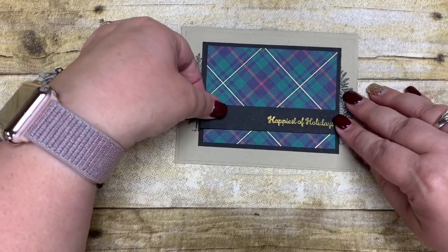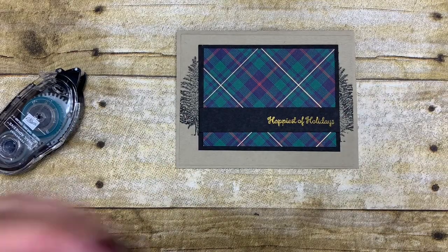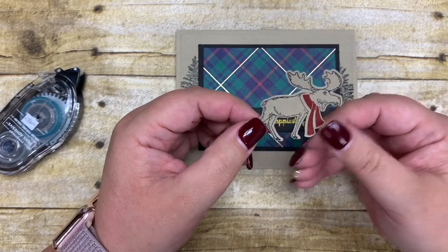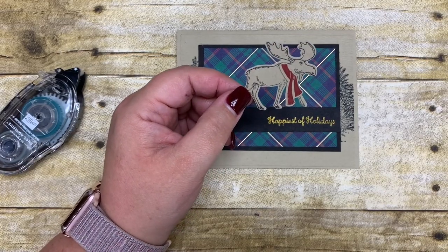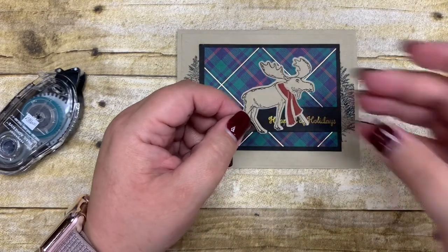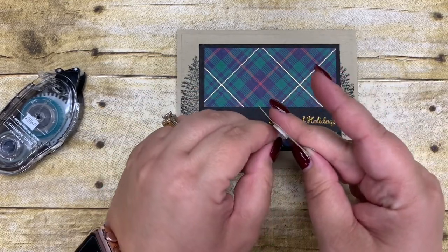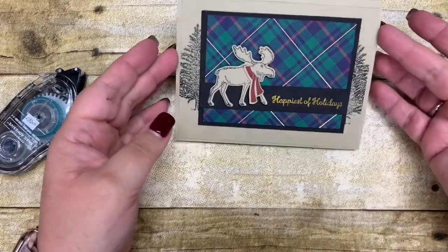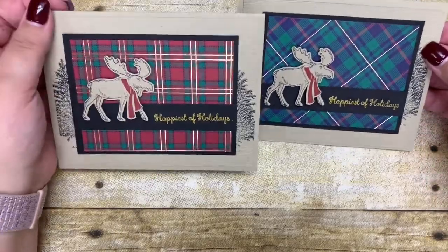I'm going to adhere this strip onto my piece all the way to the end, and next I'll put the moose on my card. I stamped the moose onto crumb cake cardstock using black ink, then used the punch to line it up and punch it out — it's really easy because you put the cardstock in the top, line it right up, and it punches right out. With some scraps I stamped a scarf, cut it out, and adhered it with a glue dot. I'm now adhering the sentiment and moose piece onto my card using Stampin' Dimensionals — look how quick and simple that card went together, and it's very masculine and appropriate for my husband's business.